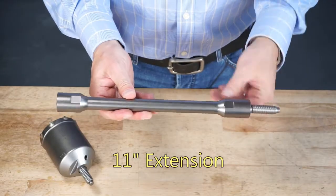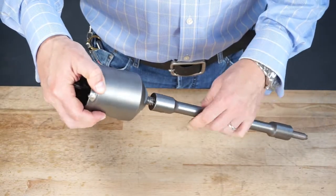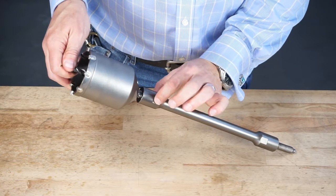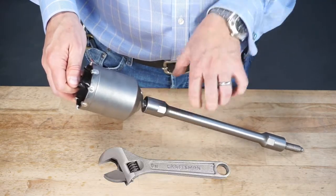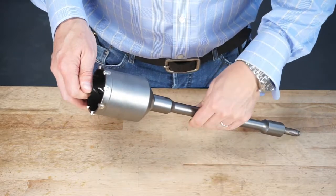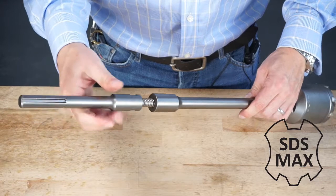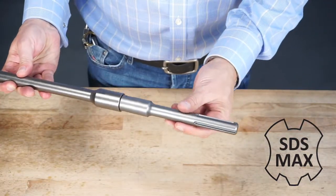You then take your 11 inch extension and thread it on like so. You'll notice that all the parts have flats on the base, and this is so that in case the parts get fused together while drilling, you can use an end wrench to loosen the parts. Then we put on our SDS Max adapter on the back end. There we go — the tool is ready to go into a machine.